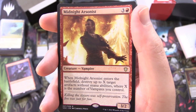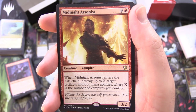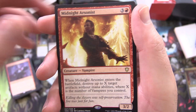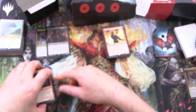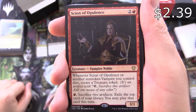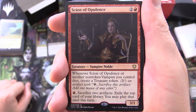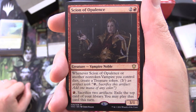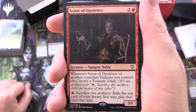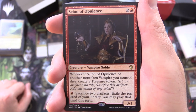Midnight Arsonist, creature Vampire, 3/2 for 4 — when it enters the battlefield, destroy up to X target artifacts without mana abilities where X is the number of vampires you control. Scion of Opulence, creature Vampire Noble, 3/1 for 3 — whenever it or another non-token vampire you control dies, create a treasure token; that's an artifact with: tap, sack this artifact to add 1 mana of any colour. For a red, sacrifice 2 artifacts — exile the top card of your library, and you may play that card this turn.